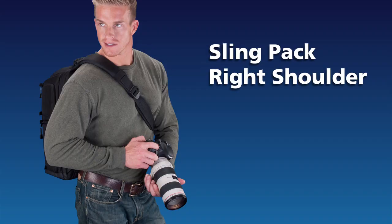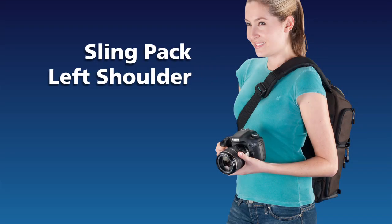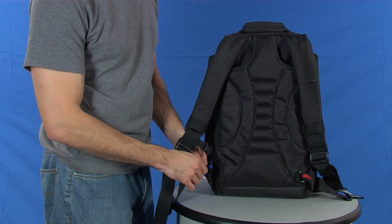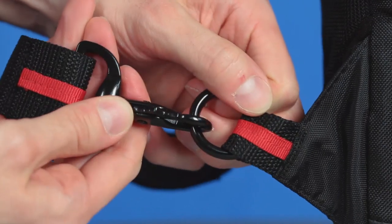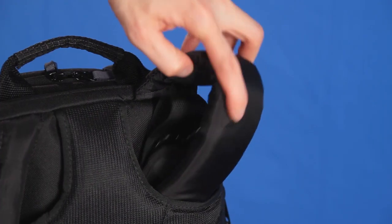The Evolution 8 can also be carried as a sling pack using just one strap across your chest on either your right or left shoulder. You convert it to a sling pack by cross-connecting one of the two shoulder straps. The strap connections are color coded for right or left shoulder setup. Then tuck the other shoulder strap away.